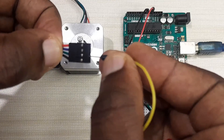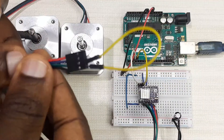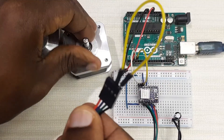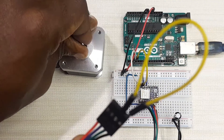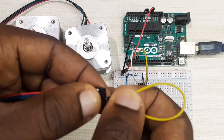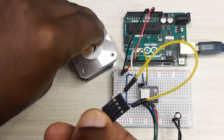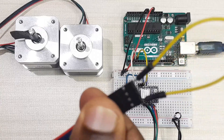For example, connect the green and black wires together, then try to turn the shaft. If those wires are from the same coil, you will feel a lot of resistance when turning the shaft, meaning those wires are from the same coil. However, if you connect wires from different coils — for example, the black and red wire — the shaft will turn freely, meaning those are from different coils.